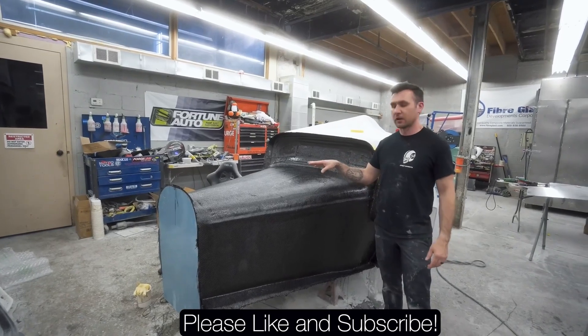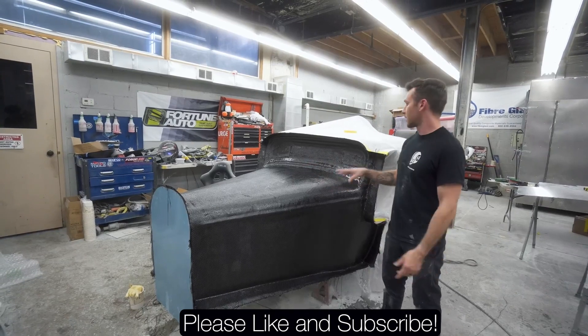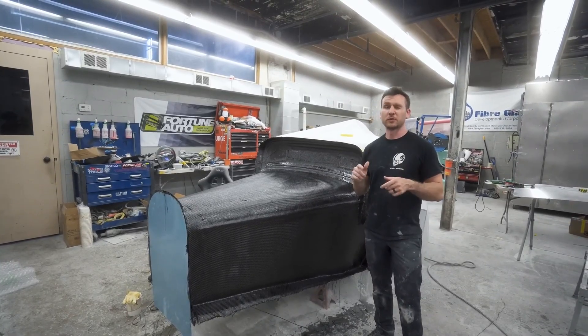We've got all three layers of carbon on here with the 3000 high temp epoxy. Now we just need to let this sit overnight, pop it off, and then throw it in our oven to post-cure.